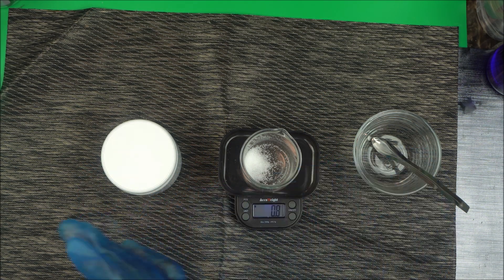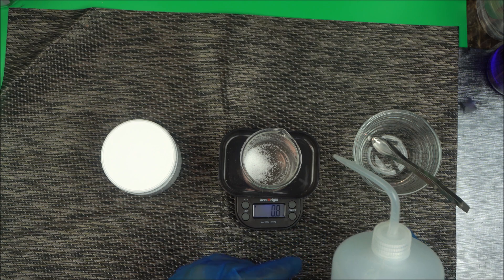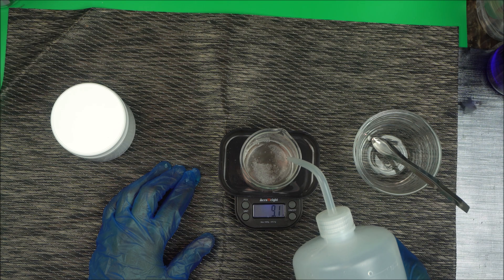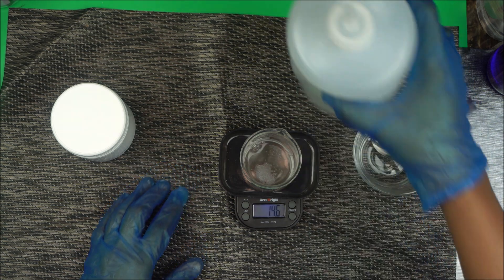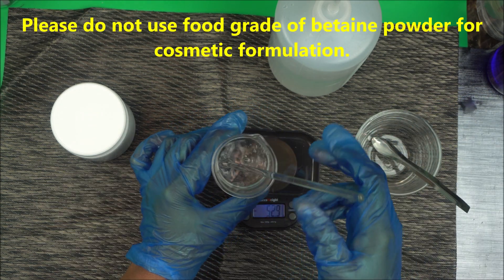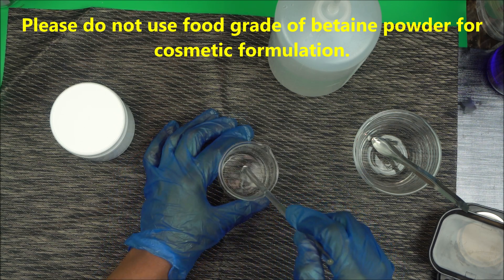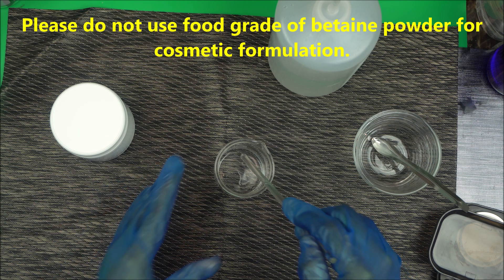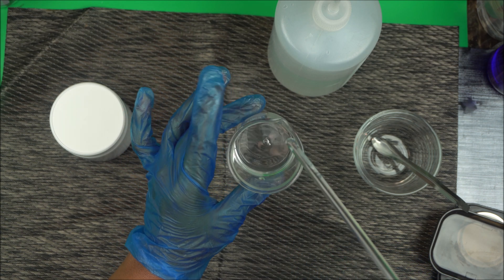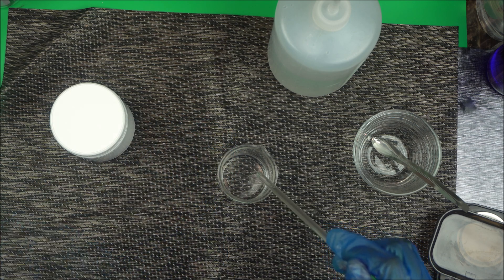To use it, measure the amount of water you want. For instance, at 1% betaine, just add your water to it — it is highly soluble in water. Just mix it and it will dissolve completely. As you can see, it's very easy to do. Then you can continue adding your other ingredients and you're good to go.